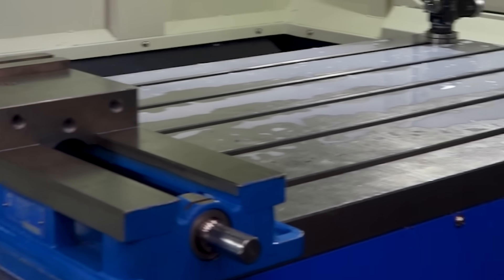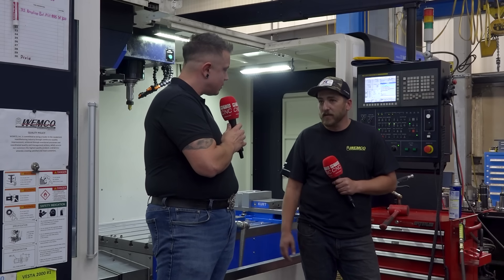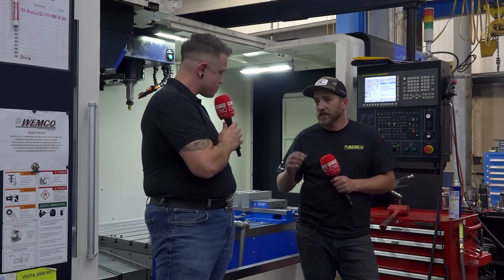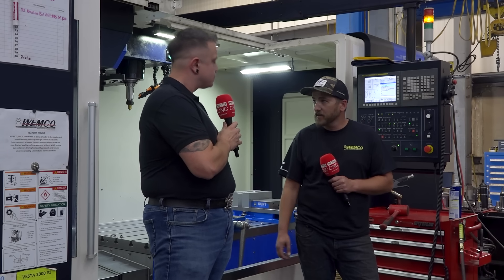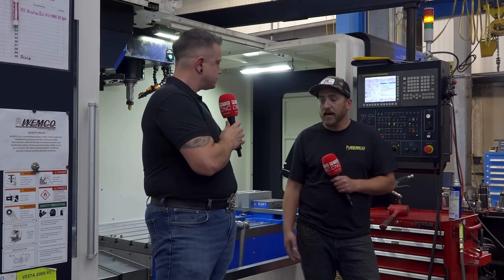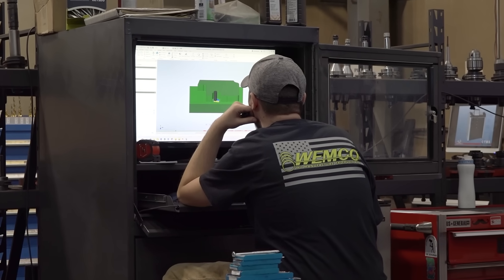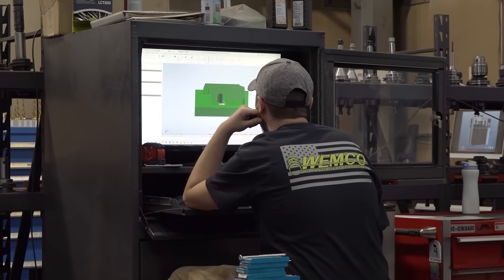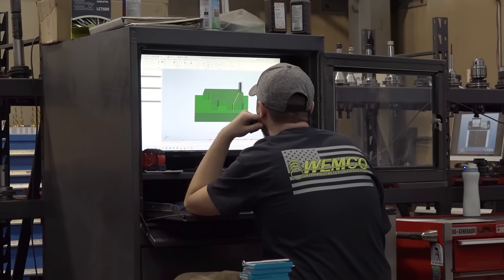What's it like to get a program into the machine? It's fairly simple. I came from a learning experience where we didn't use CAM software — we hand-programmed a lot of things. Now you just set up the computer, push a few buttons, post the program, and we have a sync tool that sends it right to the controller. It's very user-friendly and easy.